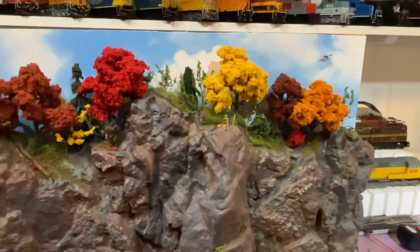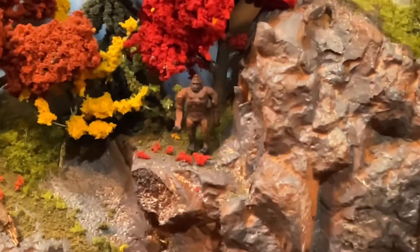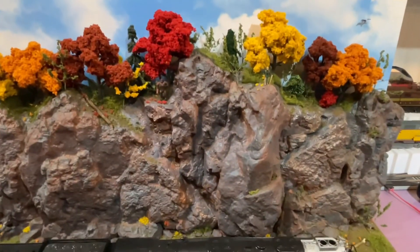So there we have it — we have an eagle, a hiker, whatever that guy is, you decide. All right everybody, thanks for watching!